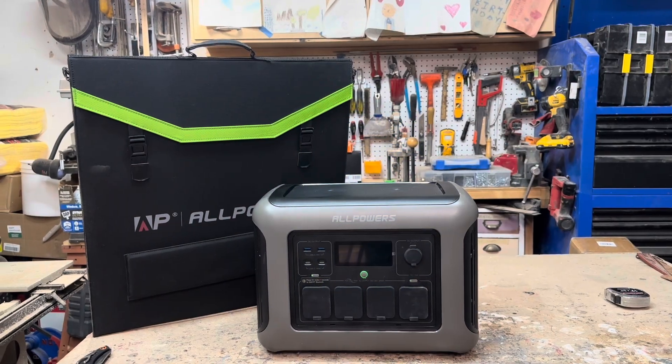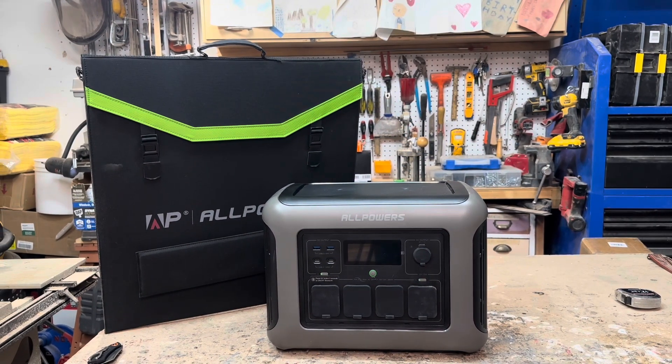That's the basic overview of the AllPowers R1500 and the AllPowers 200 watt foldable solar panel. You can buy these individually or as a package — there will be a link down in the description. And depending on when this video is released, there potentially might be a coupon code for a little discount.